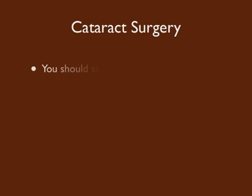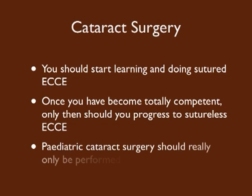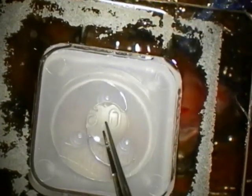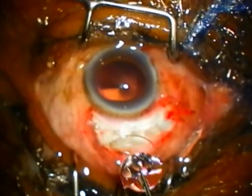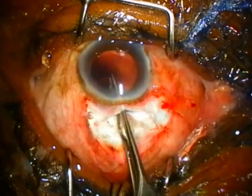You should start learning and doing sutured extracapsular cataract extraction, and only once you've become totally competent should you then progress on to sutureless extracapsular cataract surgery. Paediatric cataract surgery should really only be performed by a paediatric specialist. Excellent single-piece intraocular lenses for the posterior chamber have been produced now for some time at a very affordable cost, and it is now considered standard practice to insert a posterior chamber intraocular lens in the vast majority of cataract surgeries.